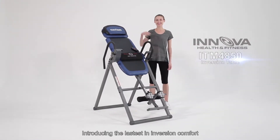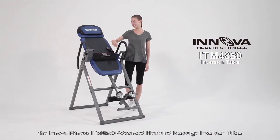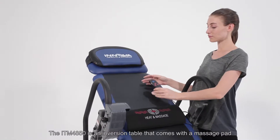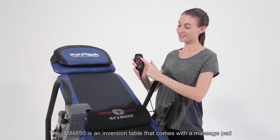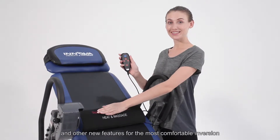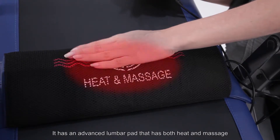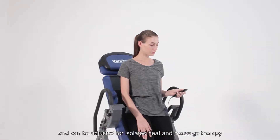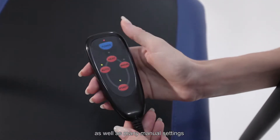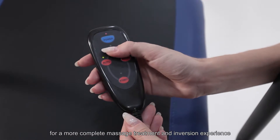Introducing the latest in inversion comfort, the Innova Fitness ITM4850 Advanced Heat and Massage Inversion Table. The ITM4850 is an inversion table that comes with a massage pad and other new features for the most comfortable inversion. It has an advanced lumbar pad that has both heat and massage, and can be adjusted for isolated heat and massage therapy, as well as many manual settings for a more complete massage treatment and inversion experience.